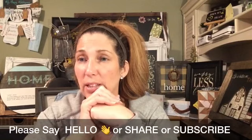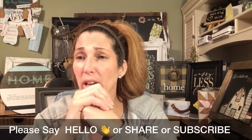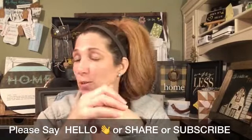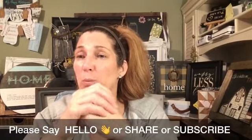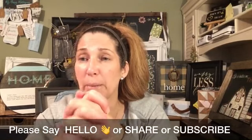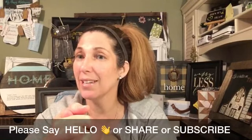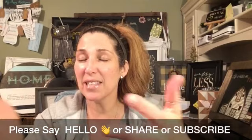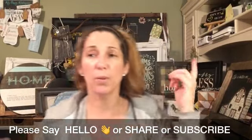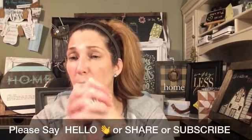Happy Tuesday — I think it's Tuesday, I'm off today. Kind of nice to have a day off. If you are new, this is a fun company called Chalk Couture. All these beautiful designs that you see around me are all done using Chalk Couture products.